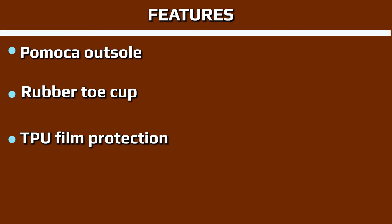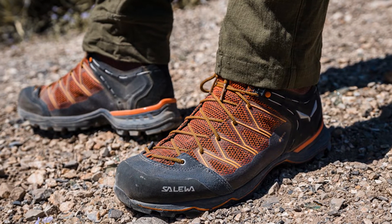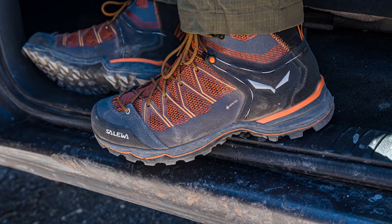The boots did feel slightly loose and roomy when I first put them on, which I was concerned would lead to foot movement on steep ascents and descents. But thankfully, these concerns were quickly put to rest once I hit the trail, and I was continually impressed by the levels of comfort and support.